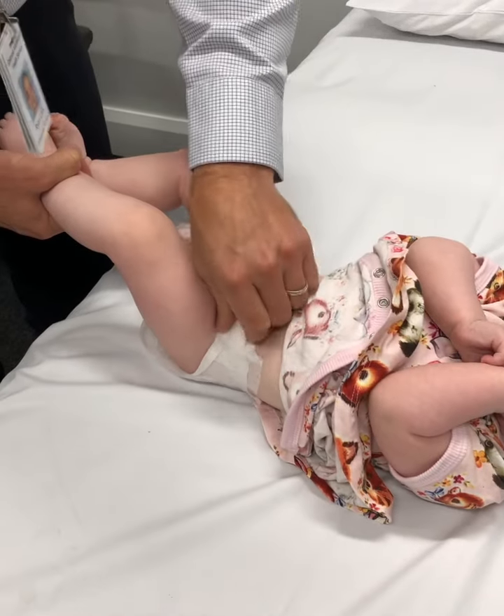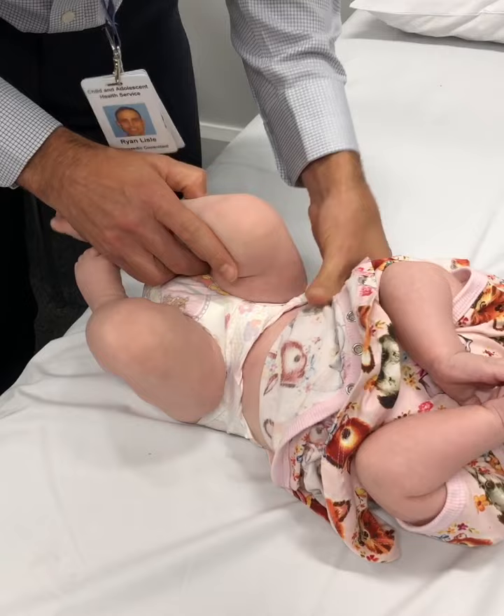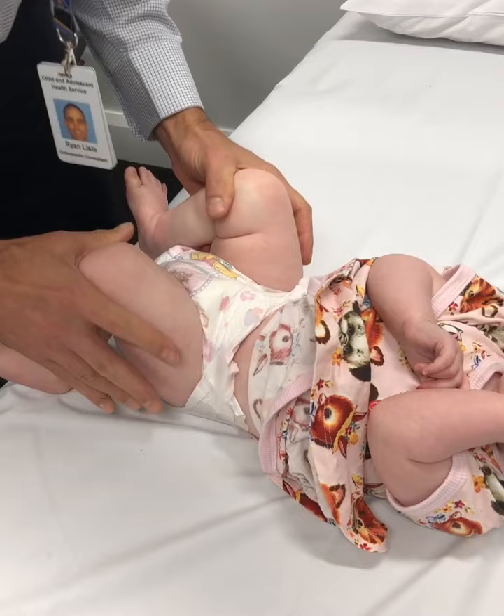Examining the hips, we're looking for symmetrical abduction of the hips, and then I individually examine each hip. I support the pelvis and then perform a Barlow's dislocation or provocation test, and then an abduction test and Ortolani test to see if a dislocated hip or dislocatable hip is present.